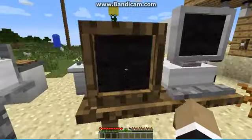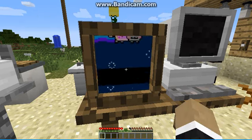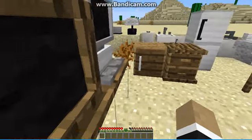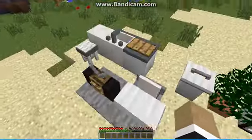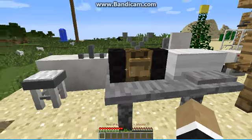Now let's move on to the computers and TV. In the TV you have three channels, like He-Man and that. In the computer you have things like Mine Bay — like eBay, get it? Mine Bay. And here is the radio where you can listen to some tunes.